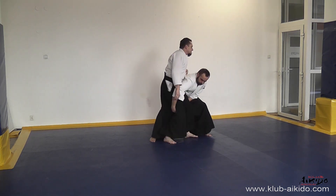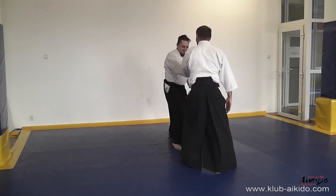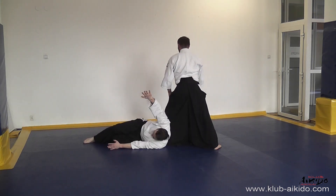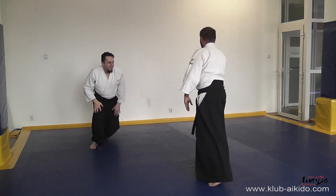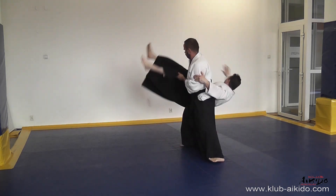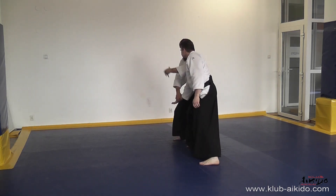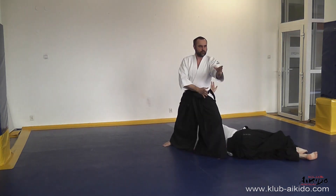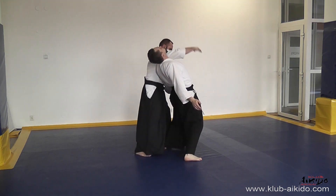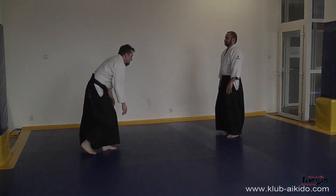W wersji ura wyrzucamy partnera za siebie, uważając, żeby zbytnio nie pochylić się, co grozi kontuzją. Uważamy też na swoją nogę zakroczną, żeby uke nam na nią nie spadło. Zwracamy uwagę na poziom zaawansowania uke — z bardziej zaawansowanym uke możemy pozwolić sobie na wysokie yoko, z mniej zaawansowanym dbamy o jego bezpieczeństwo i staramy się go odłożyć na matę.